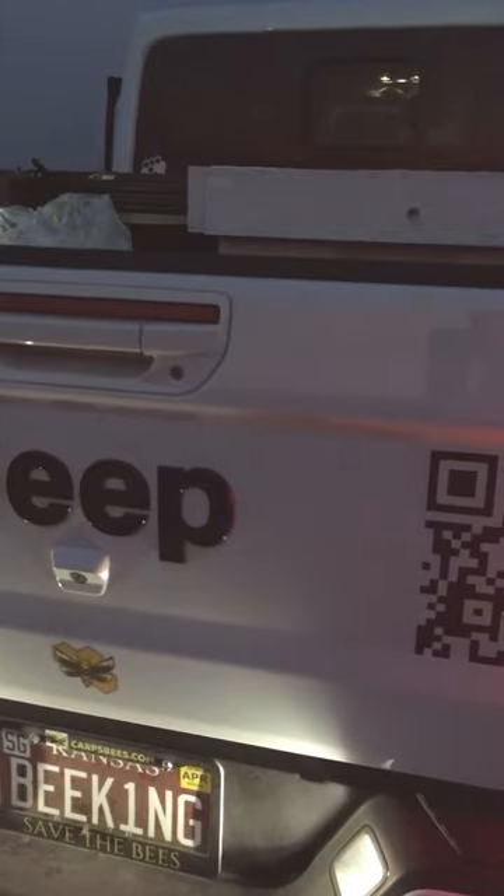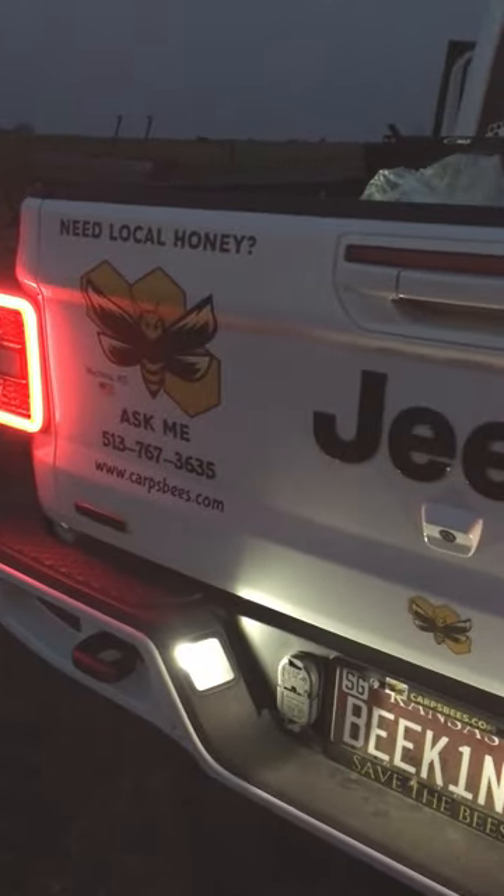The hardest part's done. Now it's just unloading them, pulling the screen and running. Another bee rescue in the books. We're off to deliver the hive now. See ya, everyone.